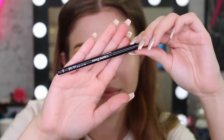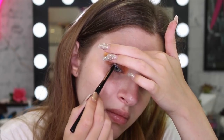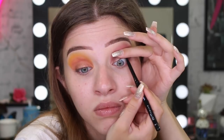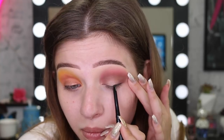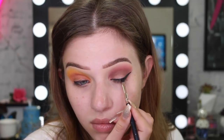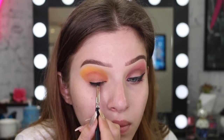Now I'm going to go in with my Master Liner — I'm going to tightline my eyes and fill in my waterline on the outer corners a little bit. I also roughly put this on my lash line, then go in with my Studio Gel Liner to create a wing. I didn't get a lot of this on camera as I always go out of frame doing eyeliner, but the wing liner actually turned out really, really good.